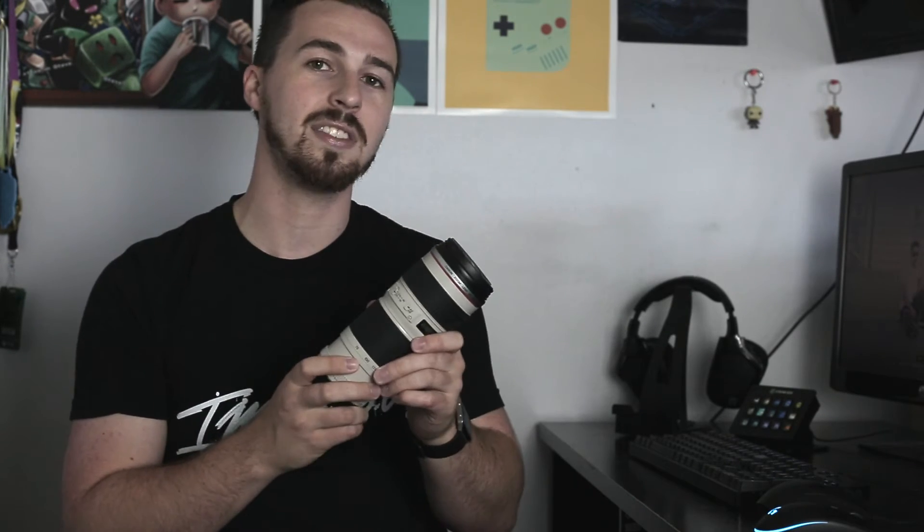I hope this video review gave you more confidence in buying this lens, or if you already own it, hopefully you can agree with some of my points. If you have questions or suggestions about this lens or others, drop them in the comments below — I'd love to do more videos like this to help people at whatever level of photography they're at. This lens is worth it, it'll get you exactly what you need, and you will definitely not be disappointed. Thanks for watching everybody, have a great day.